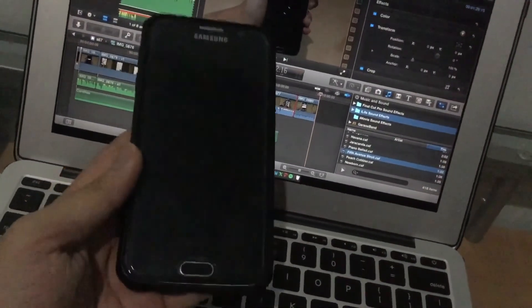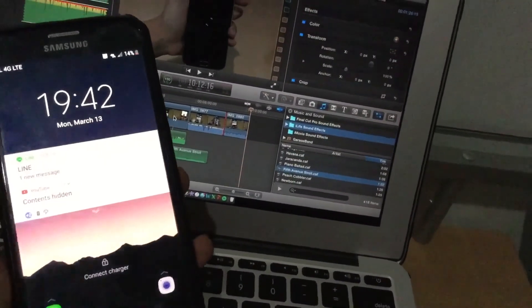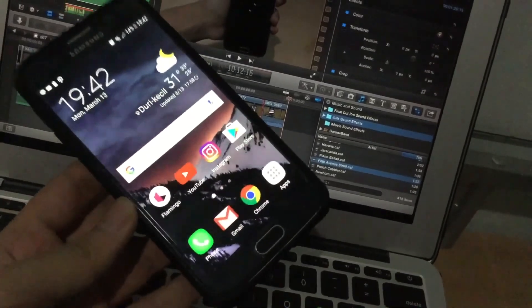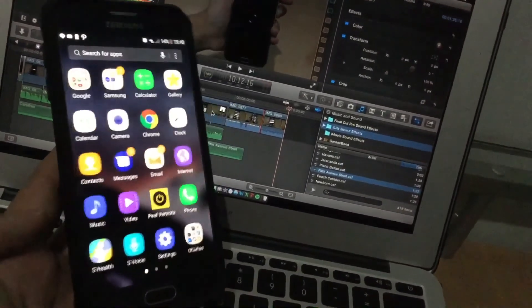Okay guys, so that's the quick little hands-on — it was not necessarily as quick as I wanted, but it's a little hands-on video of Nougat on the AT&T Galaxy S6. Hope you guys enjoy it. Don't forget to like, comment, and subscribe for more new videos, and I'll catch you guys in the next video. Goodbye!